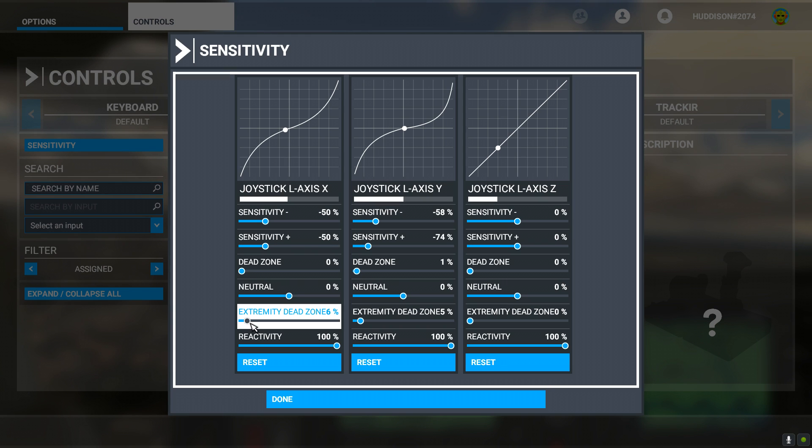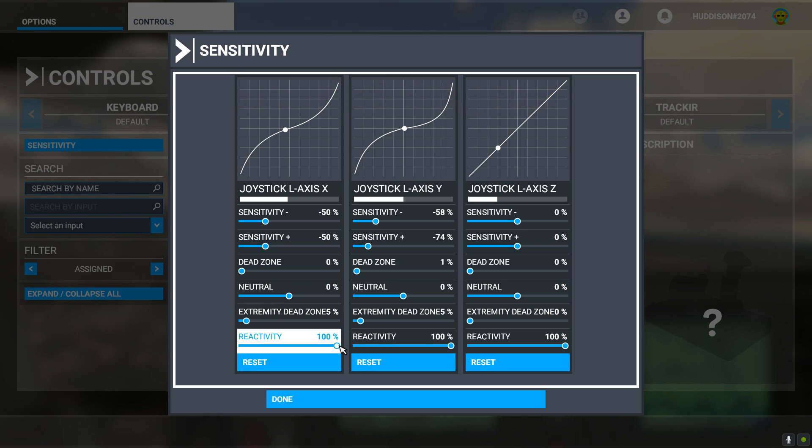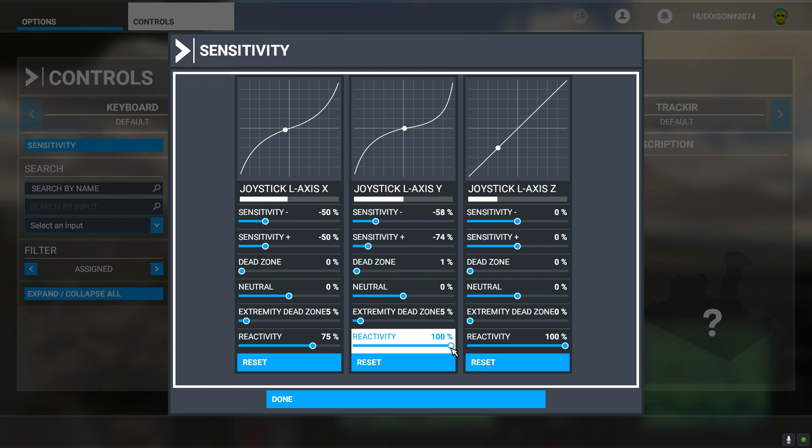I put both of these on minus 5 — it's so sensitive, pun intended. Reactivity at 75% — the way your joystick or yoke system will react when you move it left or right or up or down. That's essentially what reactivity is. Pretty much like sensitivity, but it's more how it's reacting when you're rolling or pitching. There's no forum post I could find that explains this in any detail, which is why I'm making this video. I've set both to 75% reactivity and 5% on the Extreme Dead Zone.